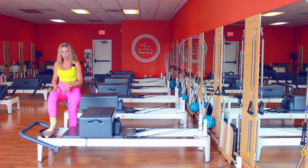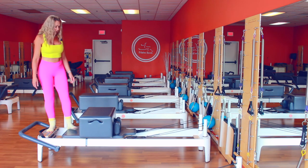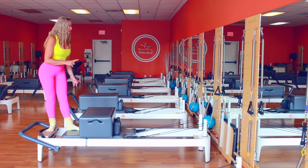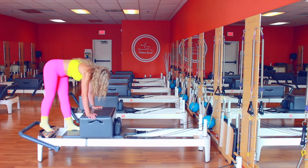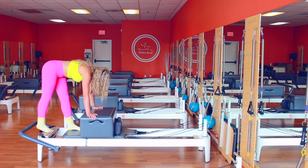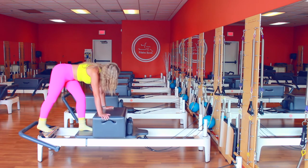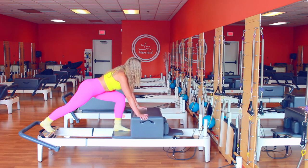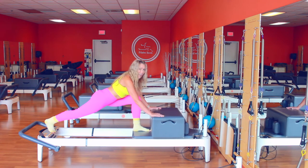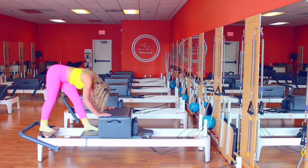Here we go. We're going to step on the platform, obviously on the part that doesn't move first. We have a blue spring. Then the other leg. We're going to turn the foot towards the mirror — your back foot on the platform and the right foot on the carriage. I call this the runner's stretch because it's the basic stretch every runner should do — a little stretch on the hip flexor, and then coming back up on the hamstring.